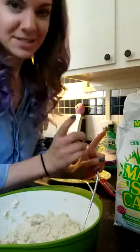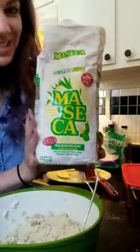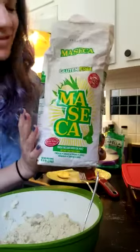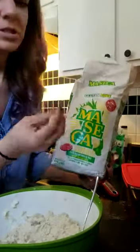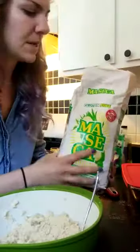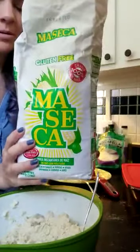The one important thing I will say — because I've had an epic fail with a different brand — this specific brand is the kind of corn flour that you want to use. The texture is better, the taste is better, and it cooks up better. So that's the most important ingredient.